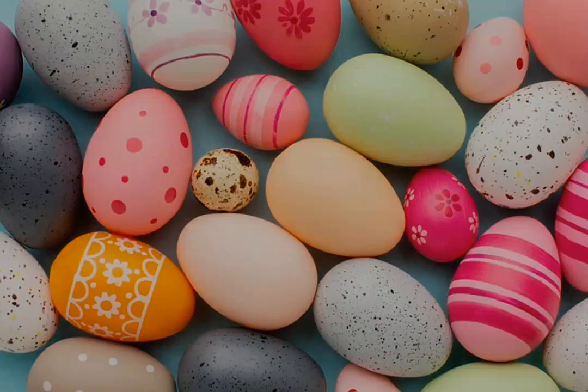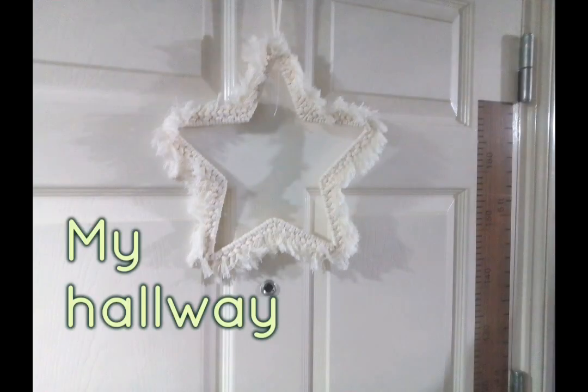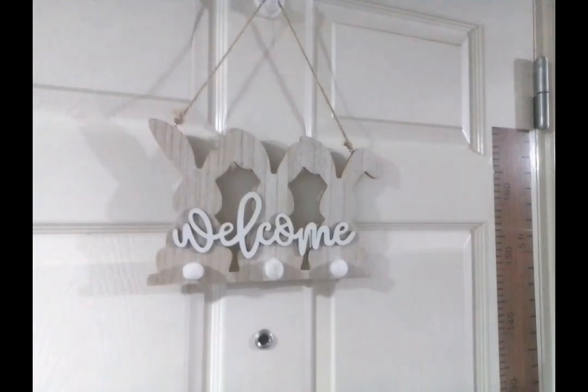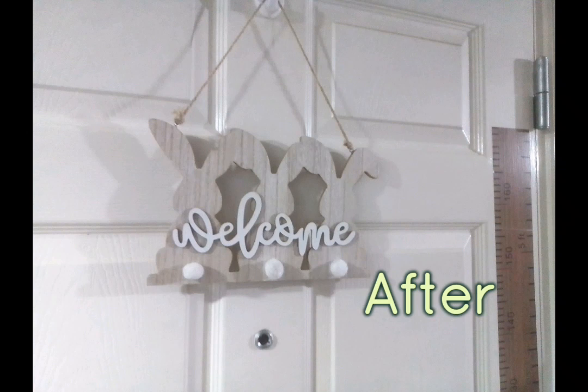To start with, I'm going to be in my hallway. I changed my lovely star out for a lovely sign I got from The Range. I thought it was lovely — it was £1.99, this bunny welcome sign.